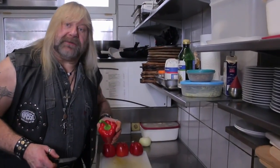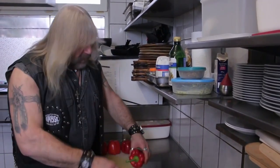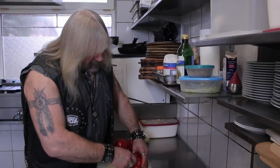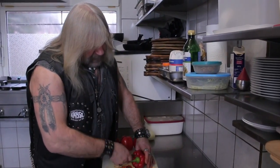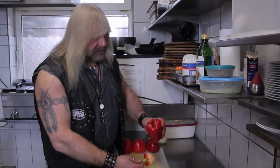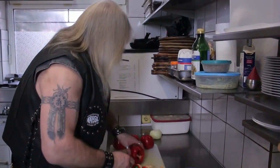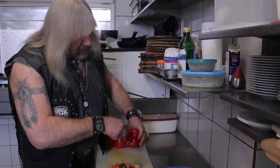Nun kommen die Paprikas! Die haben wir schon fertig! Wir schneiden einmal hier um den Stengel rum! So! Offen ist er! Dann nehmen wir einen Teelöffel, dann kannst du das Weiße schön raus!